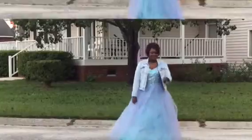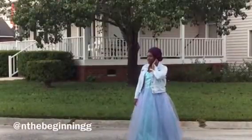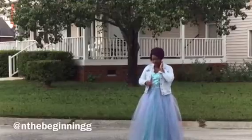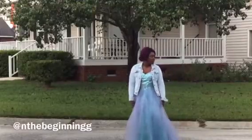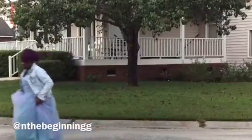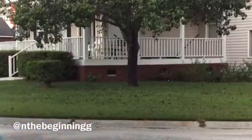The only thing I'm missing is a tiara, and I have my hair in a low-key updo, but anything will do. You can have a blue dress, a purple dress — you don't have to wear a jean jacket. Just have fun with this, and have a happy Halloween!